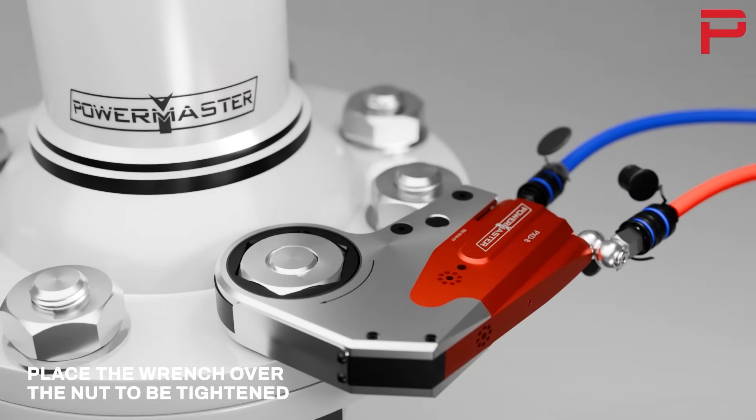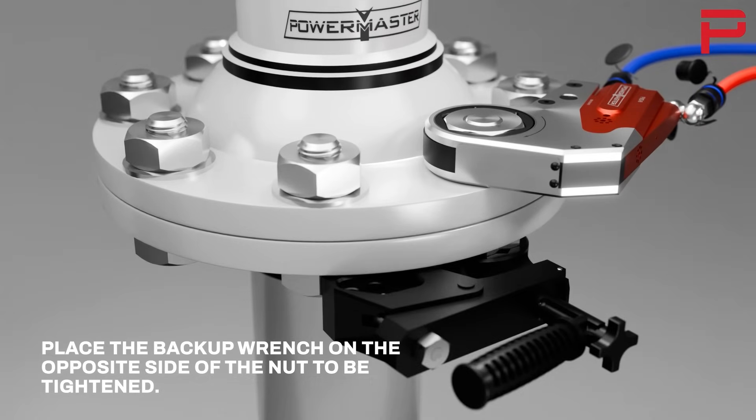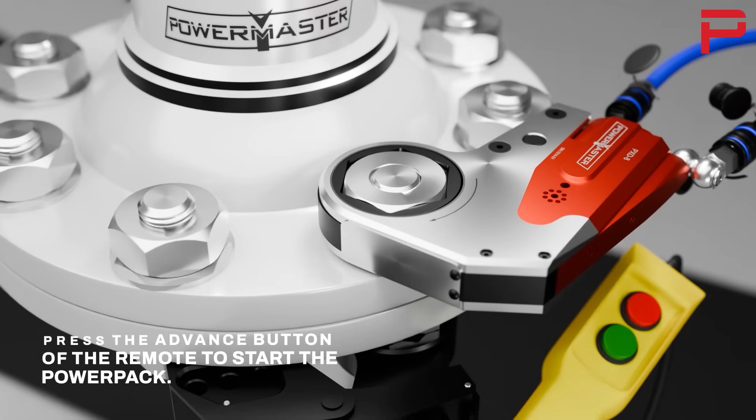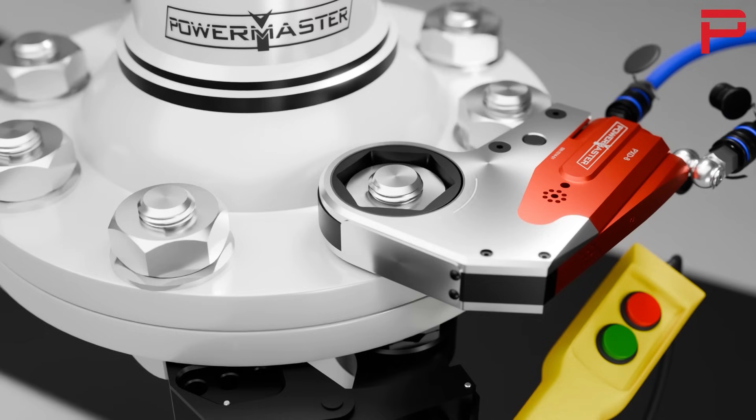Place the wrench over the nut to be tightened. Place the backup wrench on the opposite side of the nut to be tightened. Press the advance button of the remote to start the power pack. Press the forward and reverse cycle button continuously until the nut is tightened.